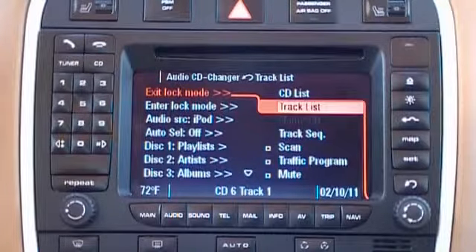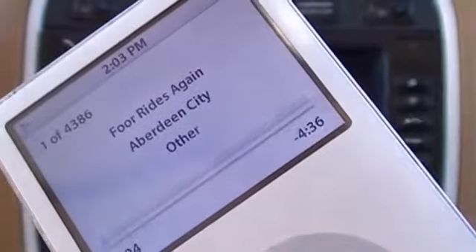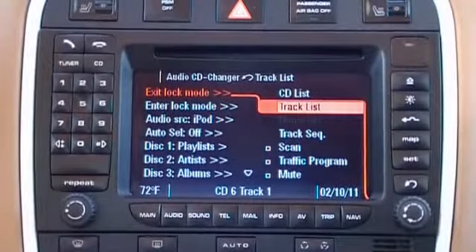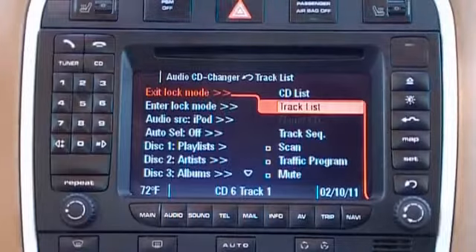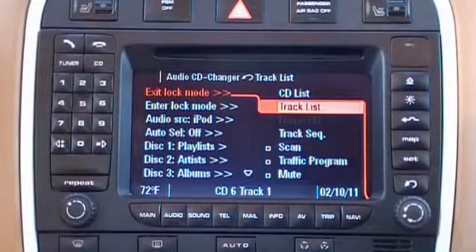And once that happens, we look at the iPod itself and it now shows us an actual play screen instead of just the Mobridge logo. We can go through and select various discs, playlists, songs, or anything of the sort within the iPod itself.